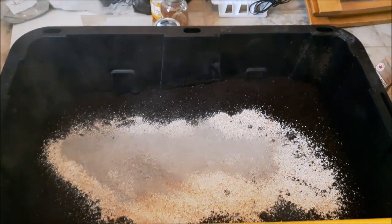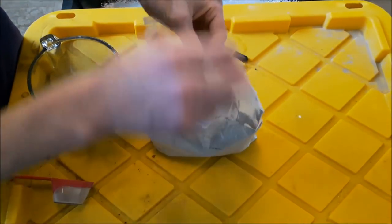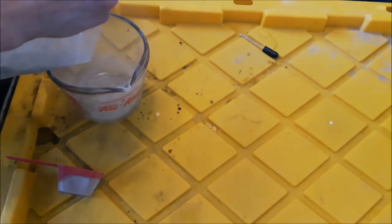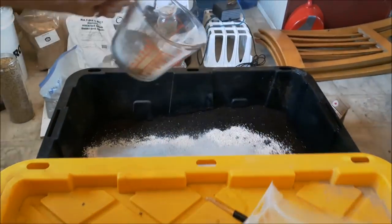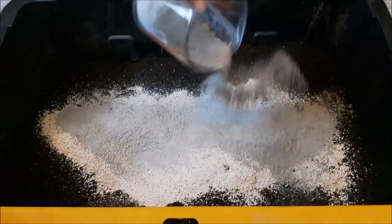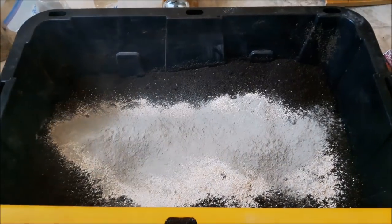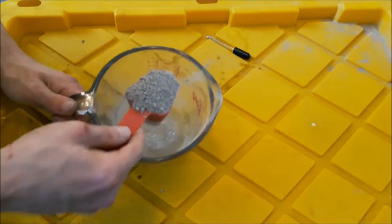I added some eggshells too, but I didn't videotape that. This is bentonite clay — it has lots and lots of calcium. We also want clay in our soil, so I like to add about a cup of clay per cubic foot, not very much, just to get a little bit in there. I'm also going to add some hydrogen later, just for fun.